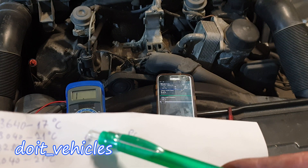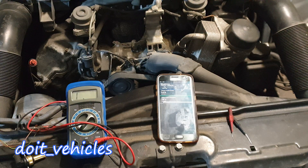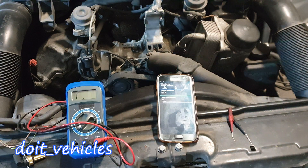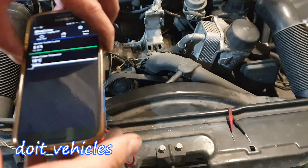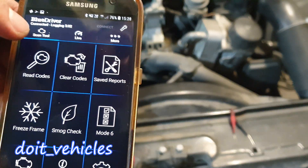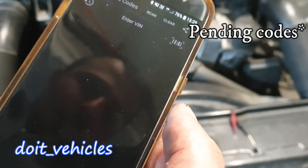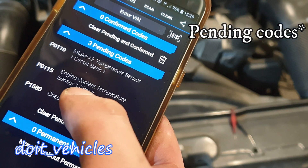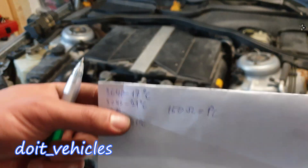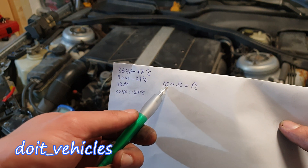Even though there is a trouble code about the coolant temperature sensor on this engine, this doesn't mean the sensor is bad — it might be an intermittent problem. Let's double-check the codes. Yes, it's still there. You can still use this value of 150 ohms per 1 degree Celsius plus or minus on both sides when testing your own car.